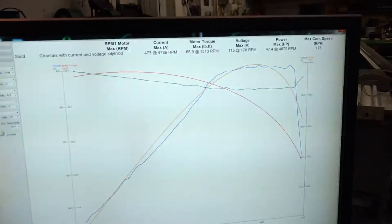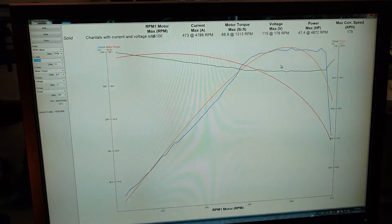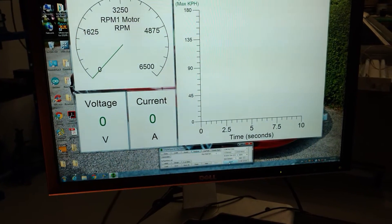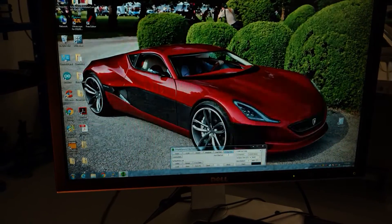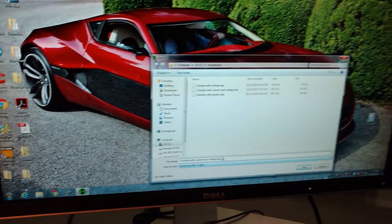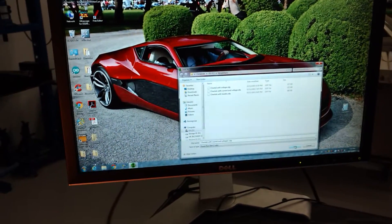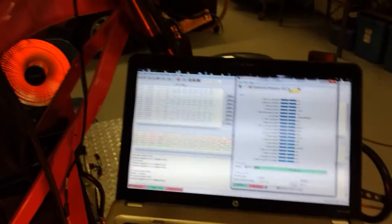I have a voltage and current graph here now, so I can actually calculate efficiency and everything all at once. Let's do a run — I just turned up the battery current limit like I said. Current, time, voltage — we'll just do that, and then we'll just do number 2, and we should be good to go here. There we go, everything's good. I've got to start this. Okay.